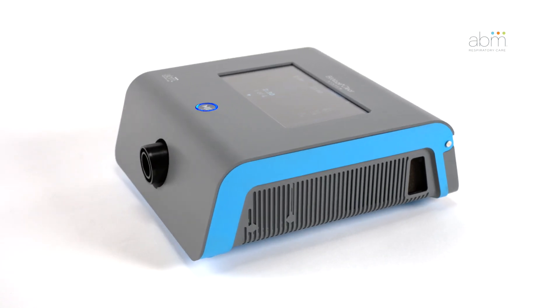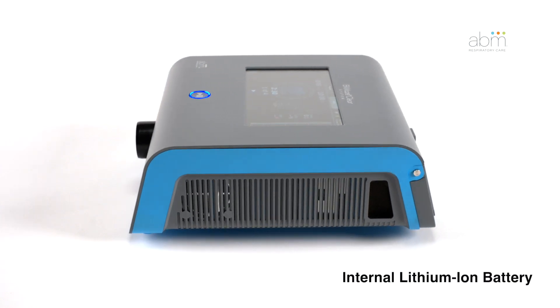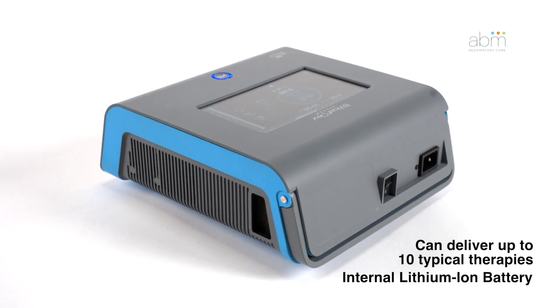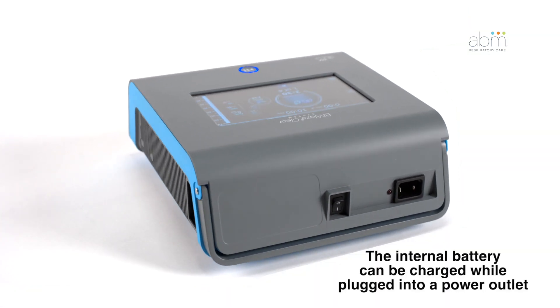On the right side of the control unit, you will find the replaceable air inlet filter. BioWaze Clear has an internal lithium-ion battery. A fully charged new battery can support 10 typical therapies, and the internal battery can charge simultaneously while the device is plugged into a power outlet.